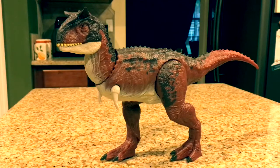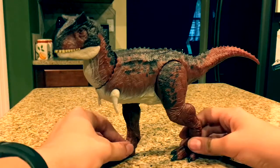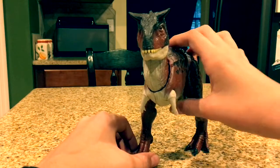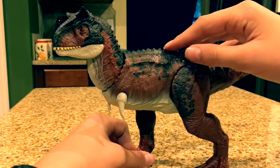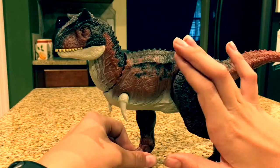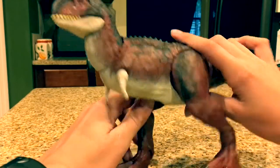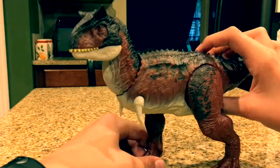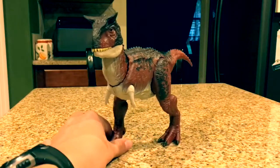Really, really nice articulation — it's such a cool toy. Another great element of this toy is the paint. It looks literally identical to the actual animal featured in the movie. The colors blend perfectly — there's a brownish black on the top that fades into a red, like a rotten-tomato red. And on the bottom it's like an antique white. Really good paint job.